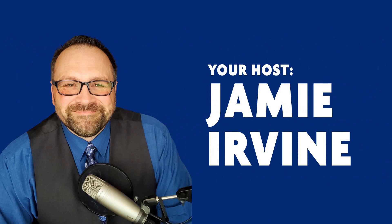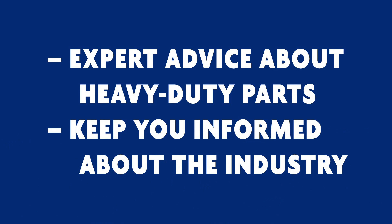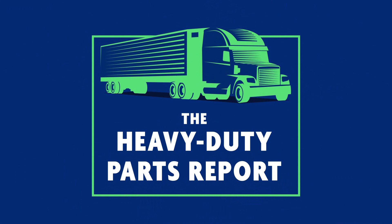You're listening to the Heavy Duty Parts Report. I'm your host Jamie Irvin, and this is the show where you get expert advice about the heavy-duty parts you buy and sell, and keep you informed about what's happening in the industry. I'm really happy to have Nick Coloruso with us today. He is the HDT aftermarket regional manager for Flex Fab. Nick, welcome to the Heavy Duty Parts Report. Thank you for having me, Jamie. I'm happy to be here to represent Flex Fab.